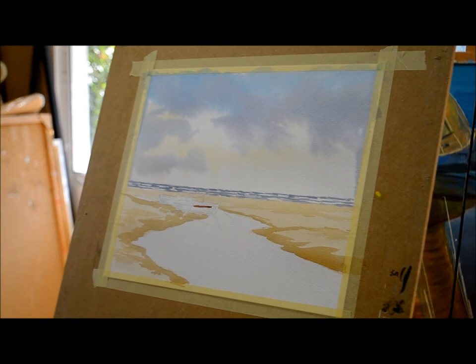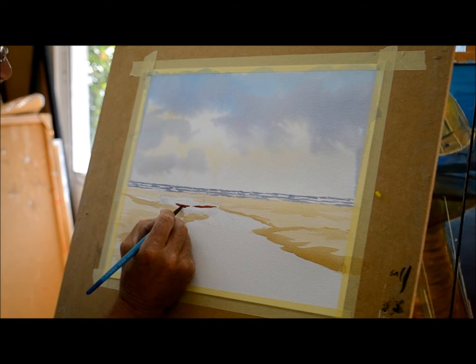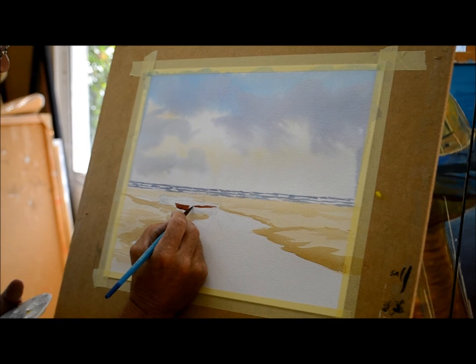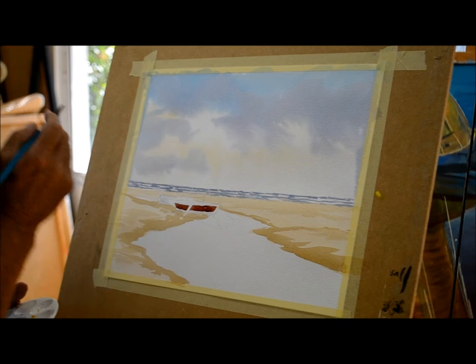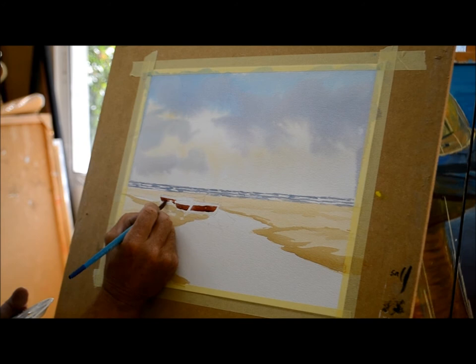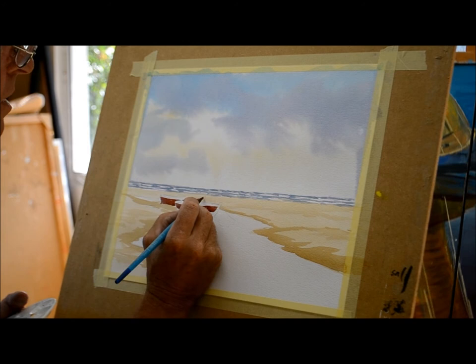Moving on to the boats — there are two boats in the picture. I don't want to be too fussy with the detail. I'm going to mix up a permanent red with burnt umber. I'm also going to mix a very dark colour for near the hull of the boat, probably using black or Payne's grey. Ultramarine is also ideal to mix with burnt umber because it gives you a nice dark colour. I'm going to stroke the paint in and leave some of the white of the paper for the edges of the boat, so you can see the top of the boat with the reflection of the sun. On top of the boat we've got some tarpaulin covering fishing nets and lobster pots, and I'm going to paint those in with a very dark colour.